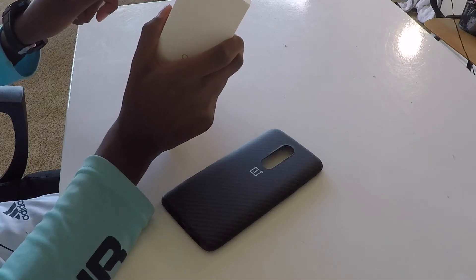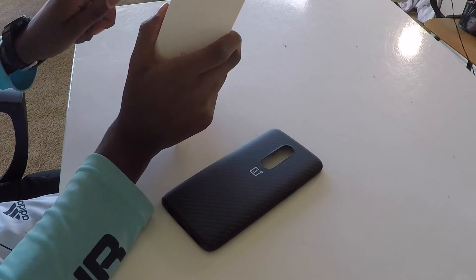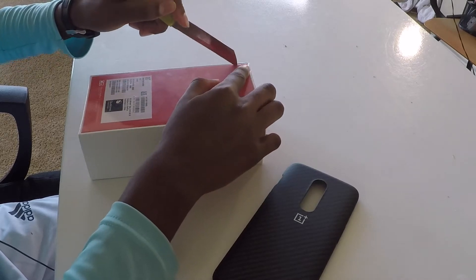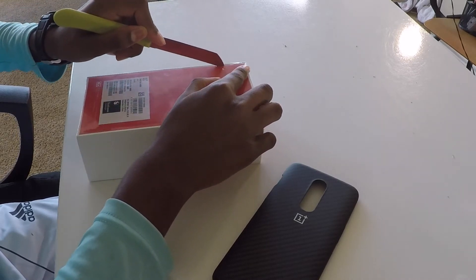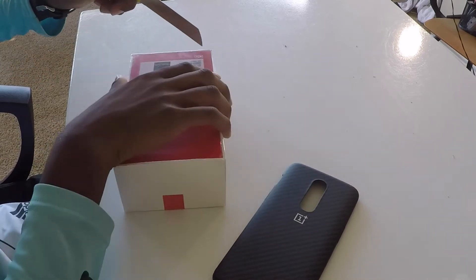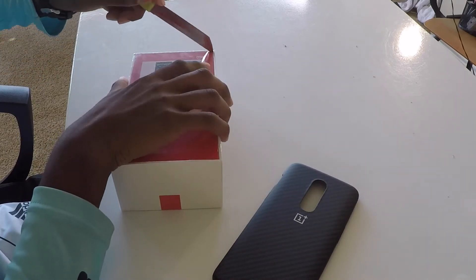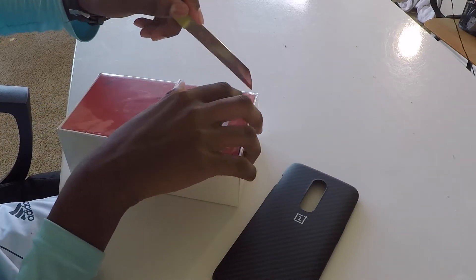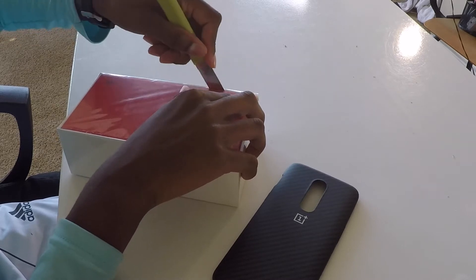Talking some specs while we're unboxing: the OnePlus 6 is rocking a Snapdragon 845, 8 gigs of RAM, 128 gigabytes SSD, and it's got OxygenOS. All this is just for around $500, so this is an amazing phone for its value.